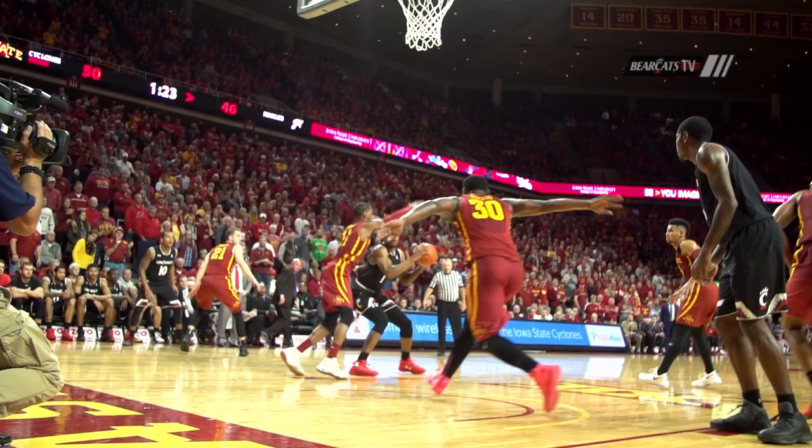A sophomore from Baton Rouge, Louisiana. Spins the ball, stares at the rim, puts up the shot. It is good.